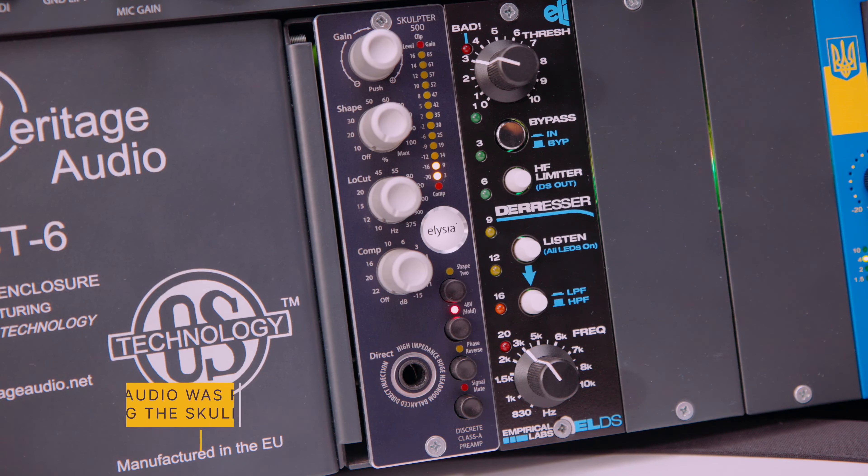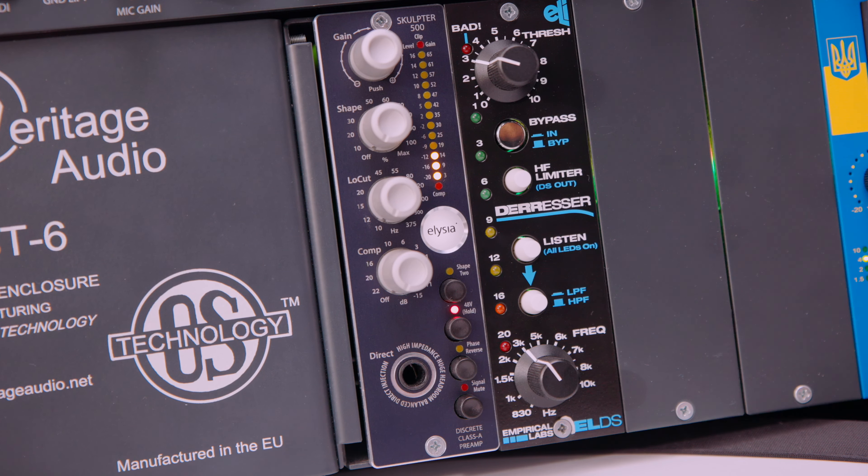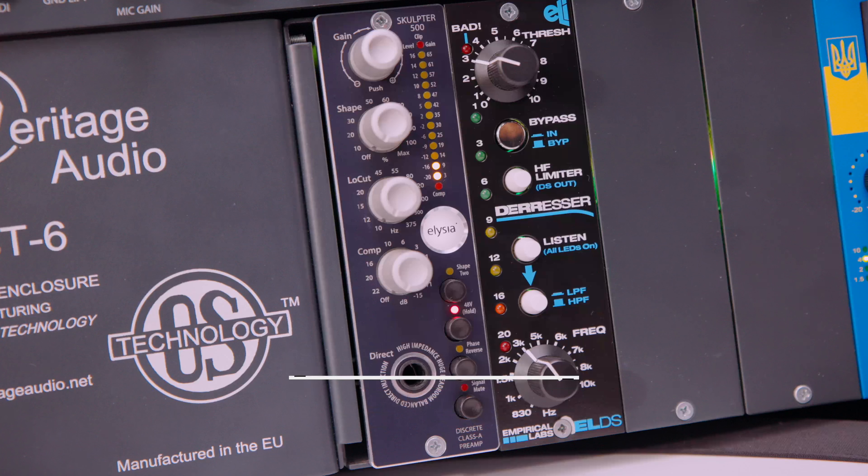Elysia Sculpture 500. This is a really cool preamp and I've been using it for a couple of months now. Really happy with my purchase. This is not a sponsored video — I just really like the quality and the sound of Elysia stuff.